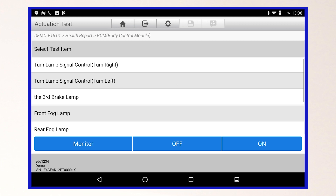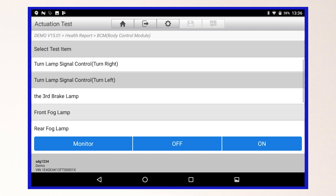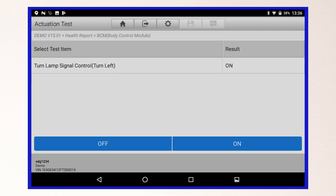Select the component that you wish to test, and then select to turn it either on or off. On the next screen, choose the opposite function to confirm the result.